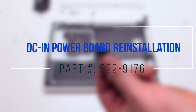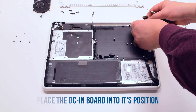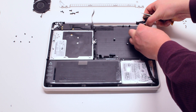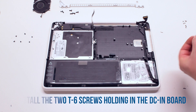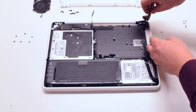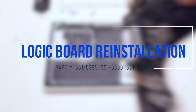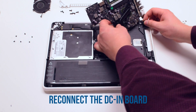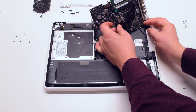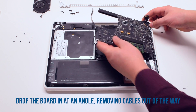DCN power board reinstallation. Place the board into its respective location and secure it with two T6 screws. Logic board reinstallation — place the logic board upside down and connect the DCN board, then tuck the logic board in at a 45 degree angle.